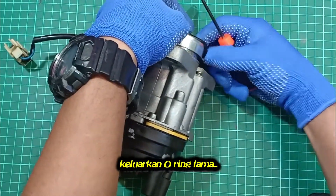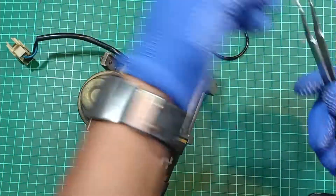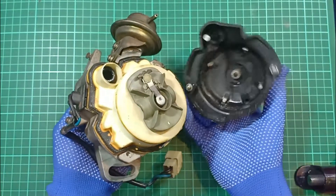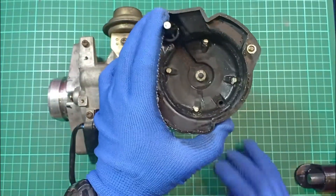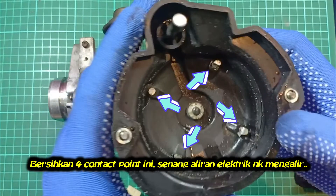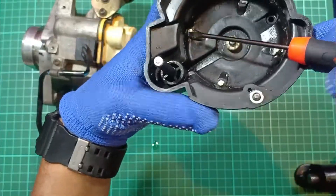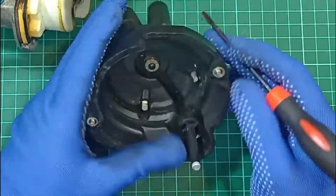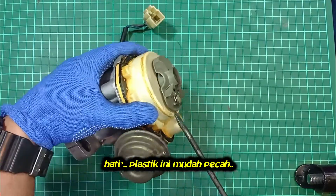Taking out the oil seal. This contact point must be clean to make sure electricity flows well to the cable plug. Pry this grey plastic cap using a screwdriver slowly — we don't want to break it.